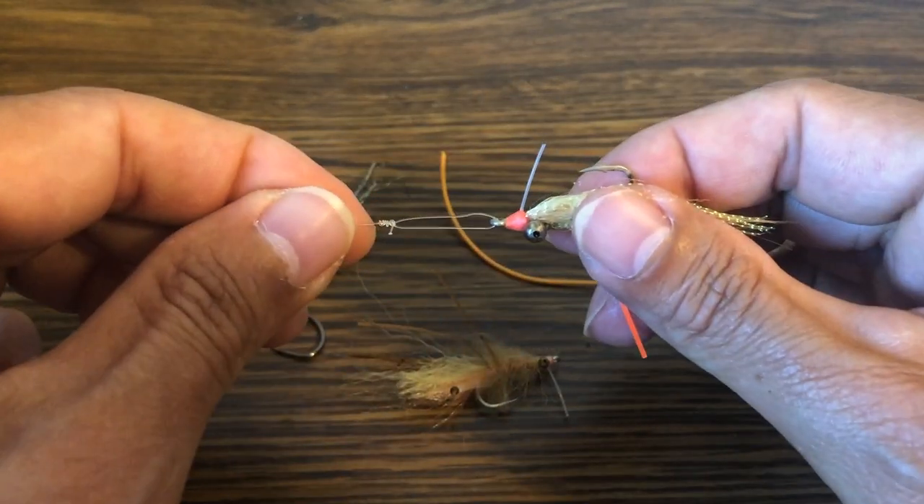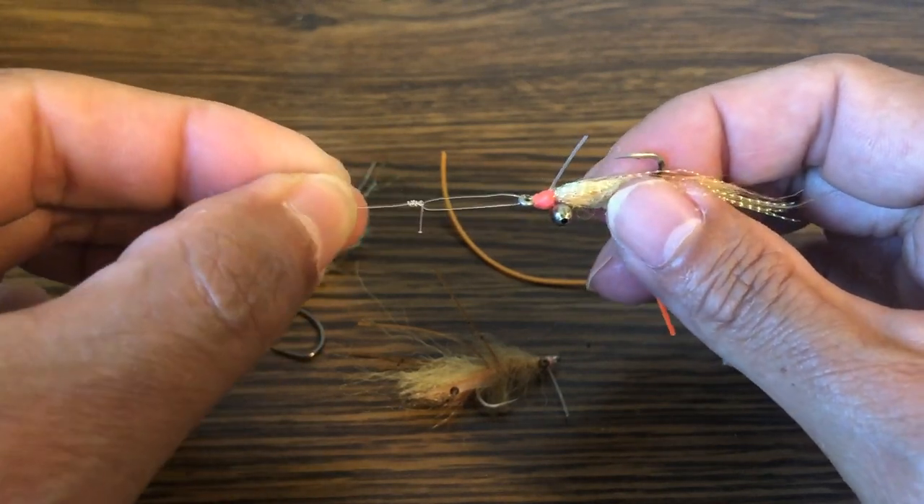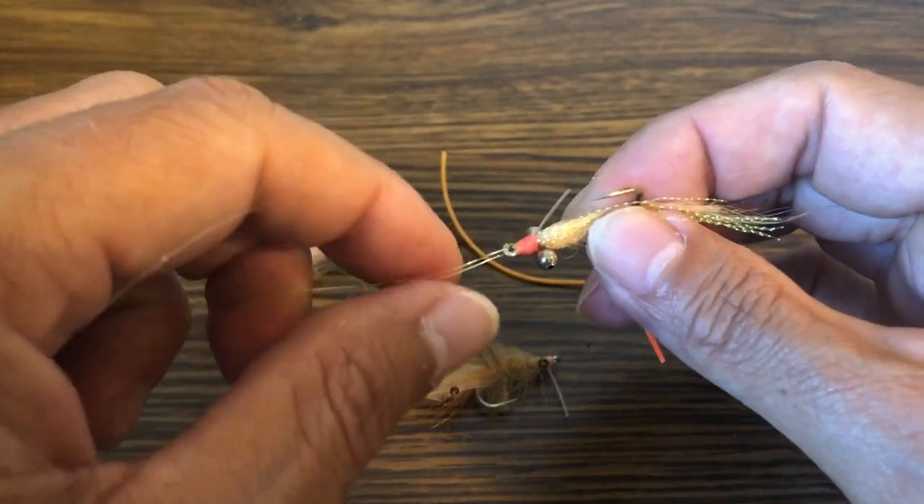That is where we come up with the non-slip loop knot. This is actually a non-slip loop knot, also known as the Lefty Kreh non-slip loop. We're going to talk about some of the things to watch out for when tying this.